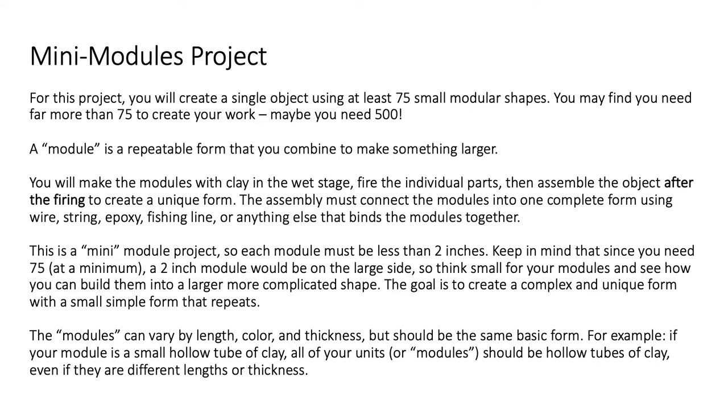The modules can vary by length, color, and thickness, but should be the same basic form. For example, if your module is a small hollow tube of clay, then all of your units or modules should also be hollow tubes of clay, even if they are different lengths or thicknesses.